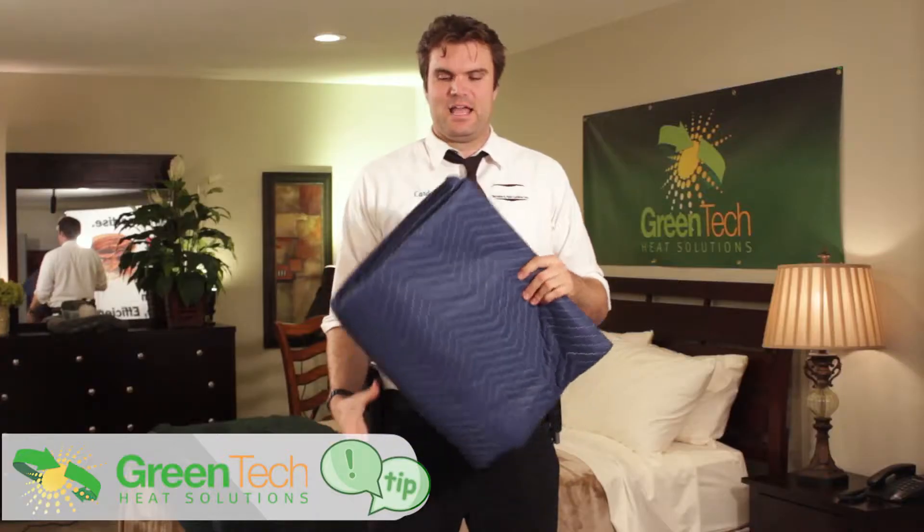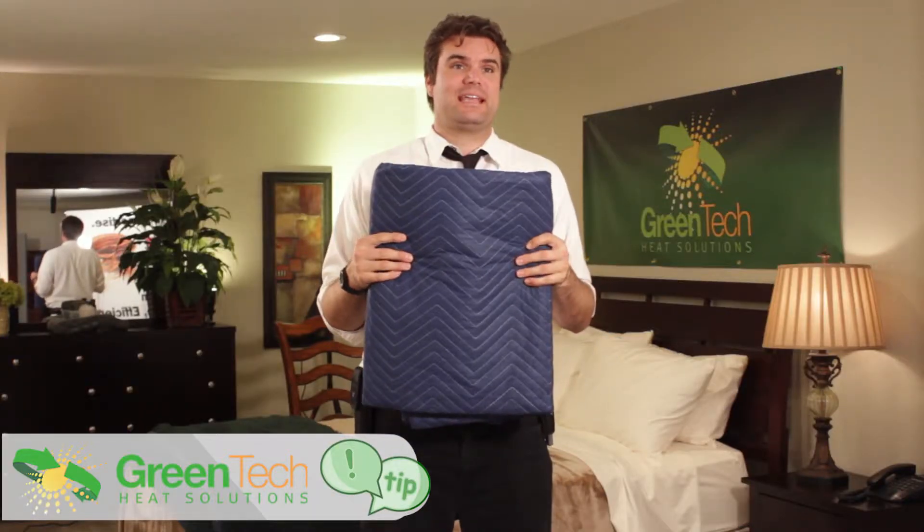You know how Benjamin Franklin said a penny of preparation is worth a dollar of disaster, or something like that? Well, one moving blanket is worth a lot of trouble.